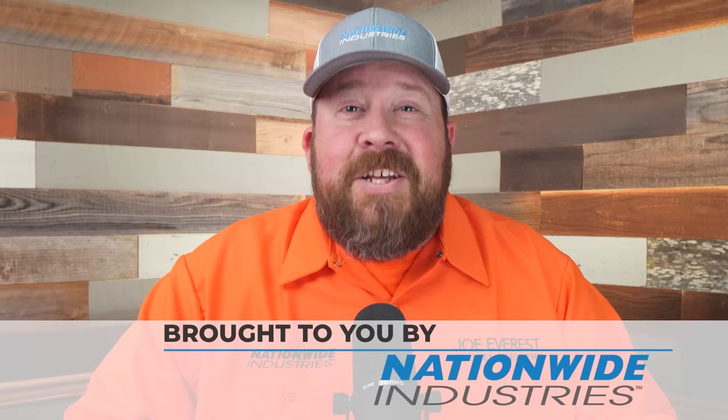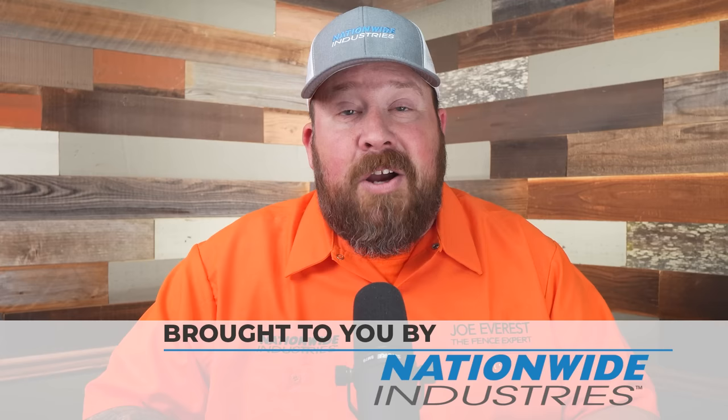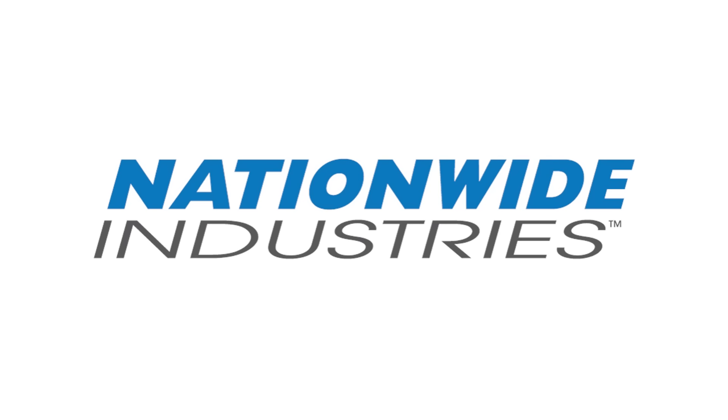This reaction video is sponsored by Nationwide Industries. But Nationwide Industries is more than just a sponsor — I legitimately enjoy doing business with them, both with the Cornerstone 2 hinges and the Trident latch that we use on our pool gates, or on their full line of chain link hardware. They're great people to work with. If you're looking for a supplier, check them out — Nationwide Industries, the fence pros' number one choice.